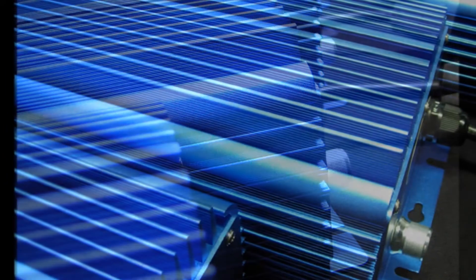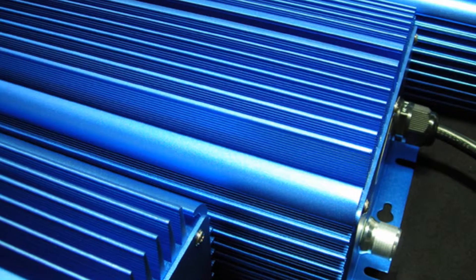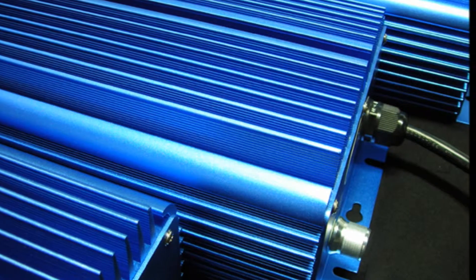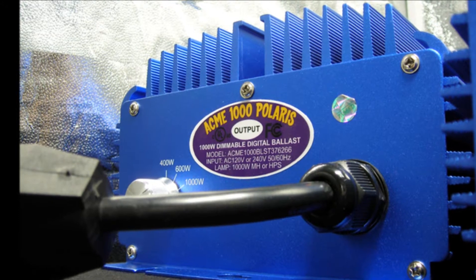The Acme 1000 Polaris is programmed for a soft start and does not require an initial power surge to light your lamp. Our soft start technology allows you to start multiple ballasts at the same time without tripping breakers because it prevents the initial power surge.